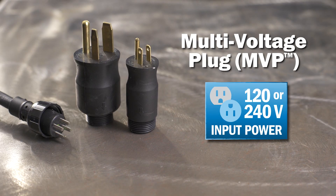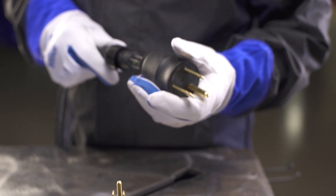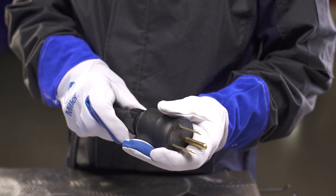Connect to power. The multivoltage plug, MVP, allows connection to common 120 or 240 volt power receptacles without the use of any tools. Simply choose the plug that fits the receptacle and connect to the power cord.